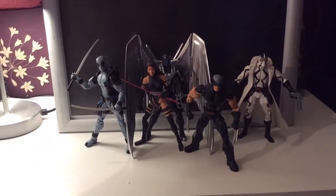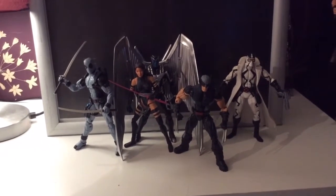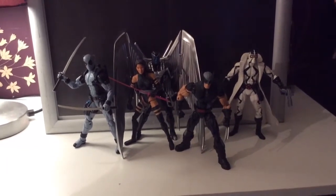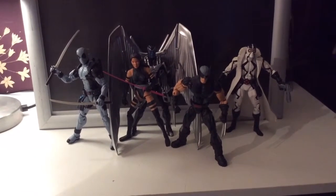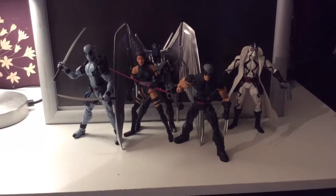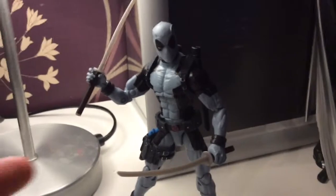Uncanny X-Force is a really good series — if you haven't read it, it's pretty dark, pretty interesting, good writing. I think it's one of the best writing in years in terms of X-Men comics, in my mind anyway.